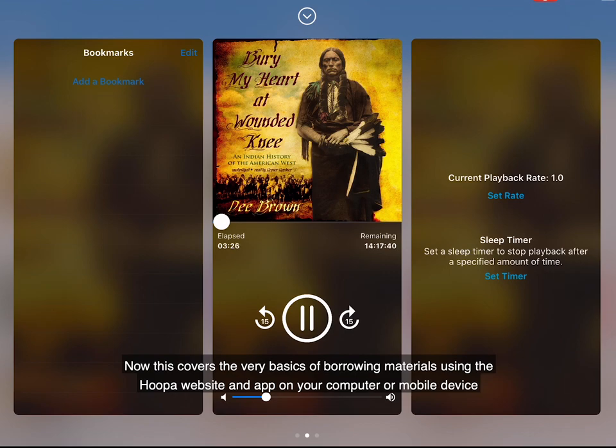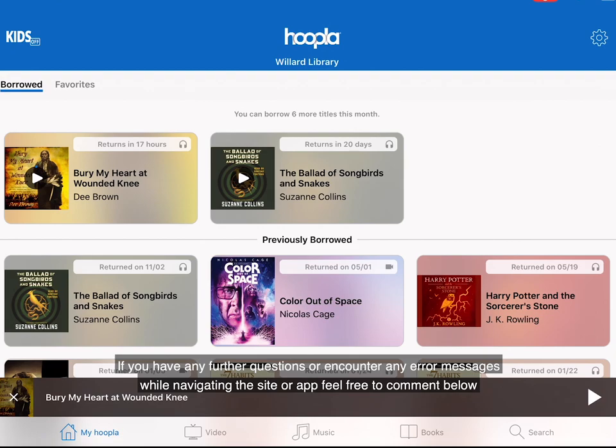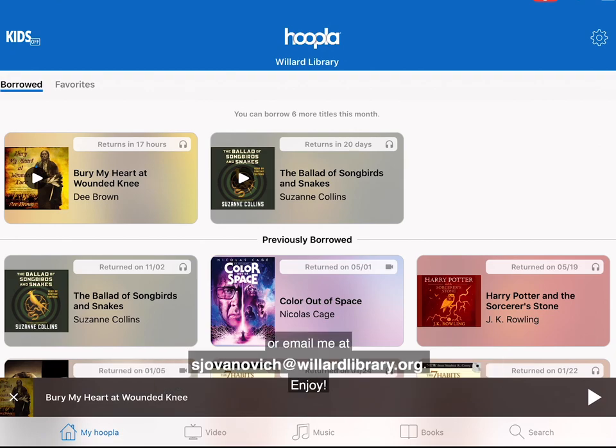This covers the very basics of borrowing materials using the Hoopla website and app on your computer or mobile device. If you have any further questions or encounter any error messages while navigating the site or app, feel free to comment below or email me at sjovanovich@willardlibrary.org. Enjoy!